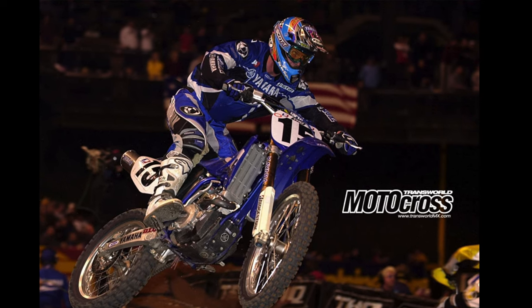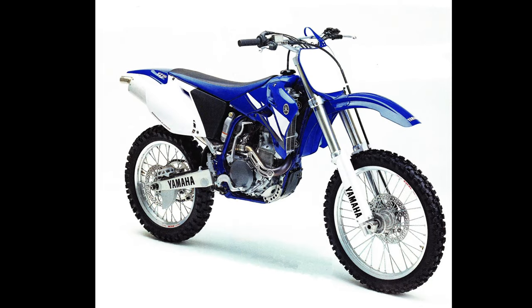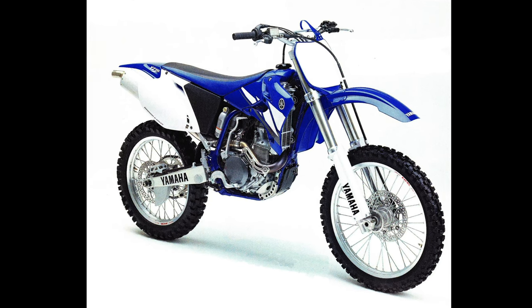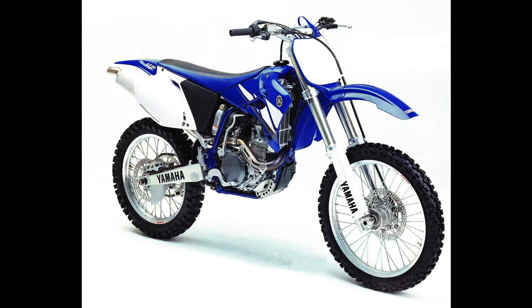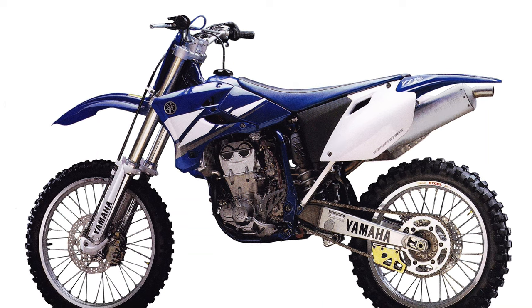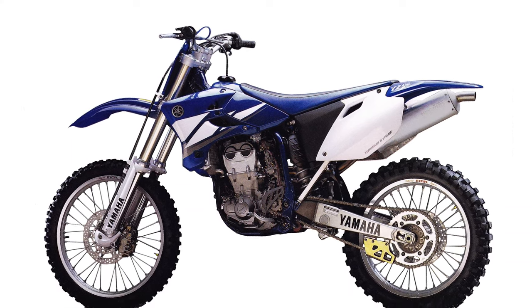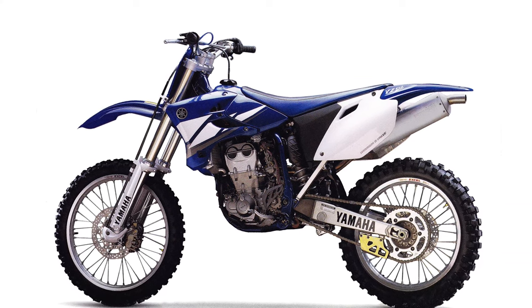Overall, the new Yamaha YZ450F turned out to be a bit of a polarizing machine in 2003. With its well-sorted suspension, excellent handling, rocket-fast motor, and lightweight, it was just the machine that many riders had been longing for the blue team to produce. Easy to start, well put together, and stone reliable, the YZF had a lot to offer, but it did require a lot in return. Not a machine for putting around or playing, the YZ450F was a brutish bike built to win on the track at the expense of everything else. Hard, stiff, fast, and razor-focused, the Yamaha YZ450F was a hairy-chested beast of a machine that demanded respect, but delivered performance by the megaton.